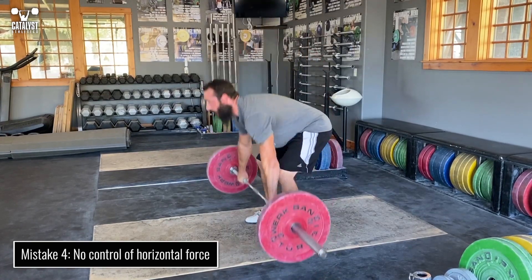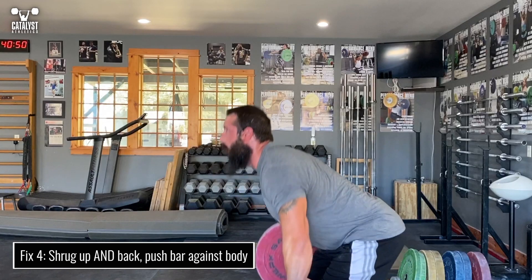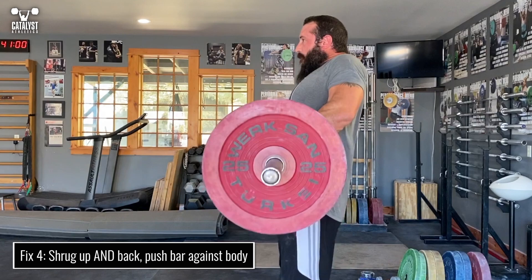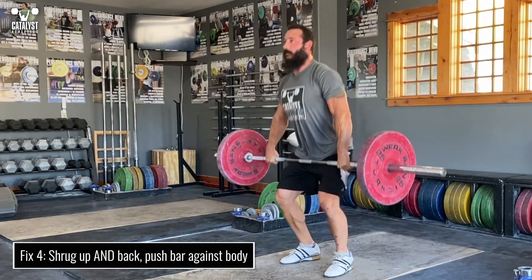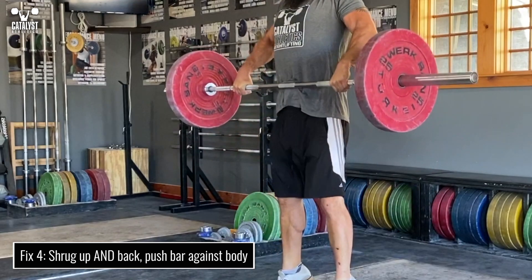Even with proper leg drive, there will be at least a little horizontal force put into the bar as it contacts the body. Actively guide the bar up against the body by shrugging the shoulders up and back and using the back and shoulders to push the bar in against the body. Keep it close enough to move your shirt a little, not peel your skin off.